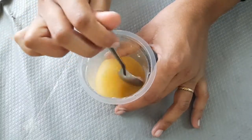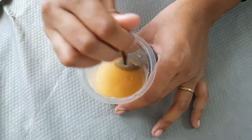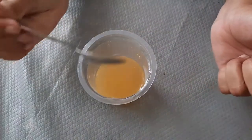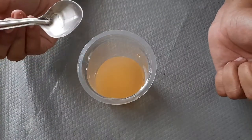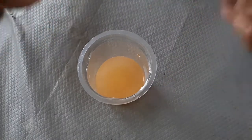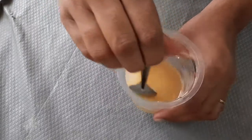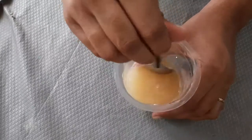Now it's making bubbles. I am going to test it here and observe the bubbles.